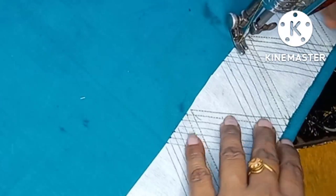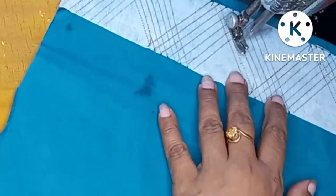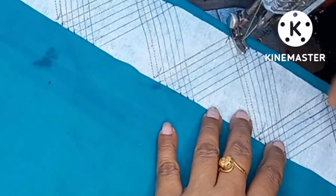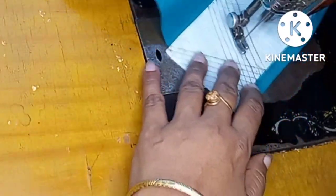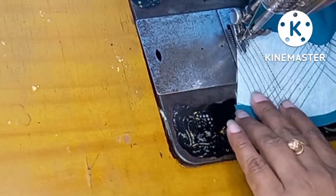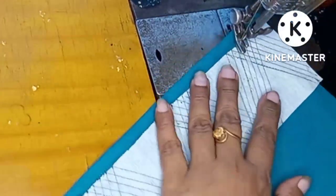The next step is the design to make a good look. The size of the design is very good. Let's see how we can do this and try to see how we can do this.